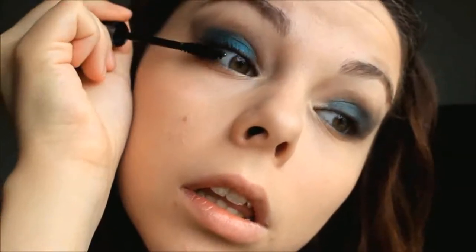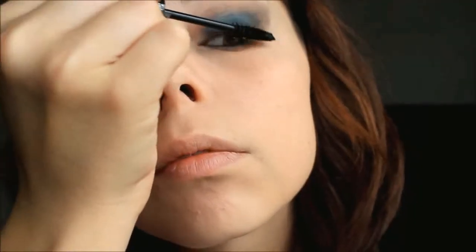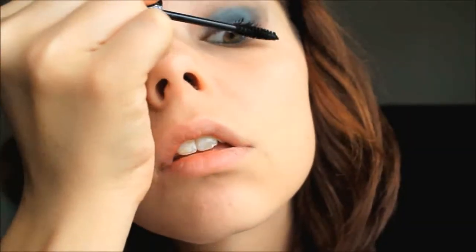Now I'm going to use my finger to blend this because I find it's much easier to blend with your fingers, and especially around the eye area you want to make sure you're doing it very lightly because it's very delicate. Now I'm going with the highlight using a flesh-toned eyeshadow, and then I'm going with some black mascara on my top lashes and my bottom lashes.